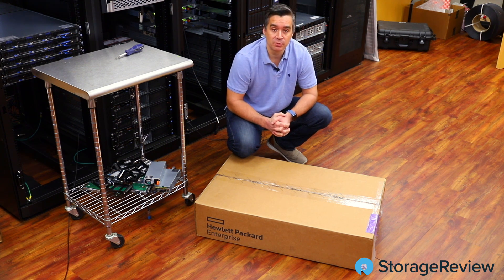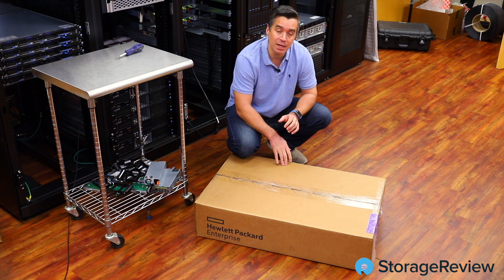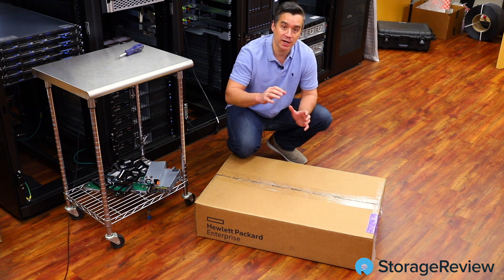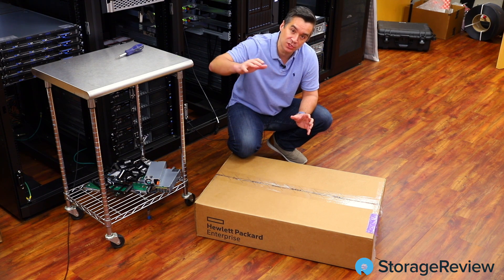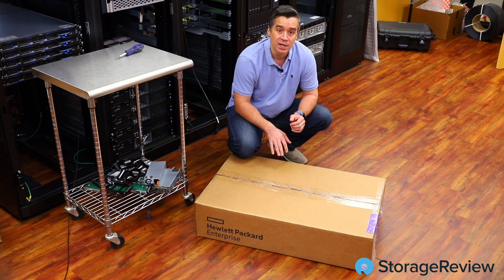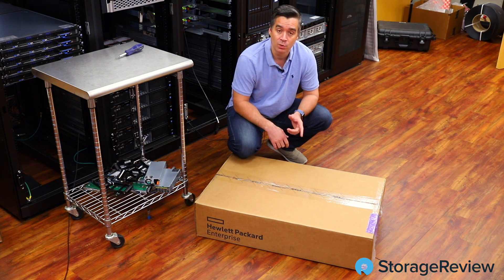Hey guys, Brian Buehler coming to you from the Storage Review Lab again. We've got a couple presents from HPE that came in today. As you know, we've been working a lot on the micro server, and you could say we're slowly sliding up the scale of ProLiant goodness. We've got a DL160 Gen 10 in here out of the ProLiant series, and sitting over there we've got another box from them — a 2U server.